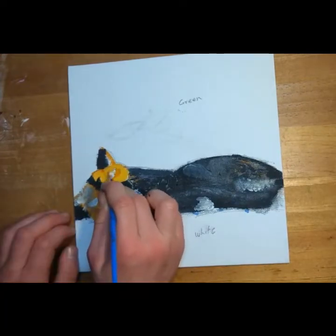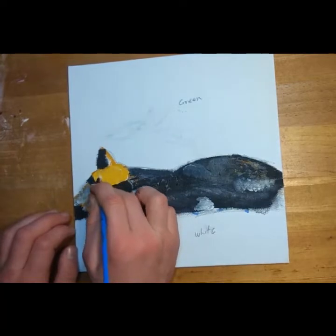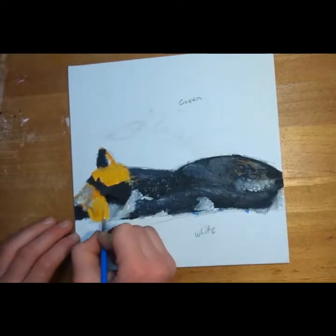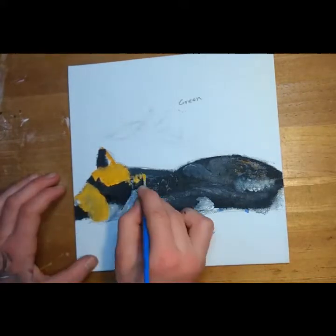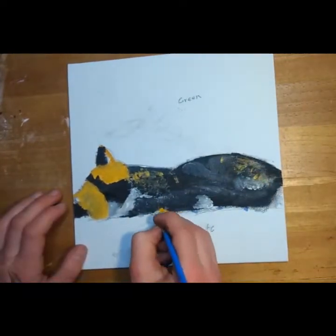This is where I finally changed the orange fur color, and I like it way better now — it looks more real. And the orange spots.